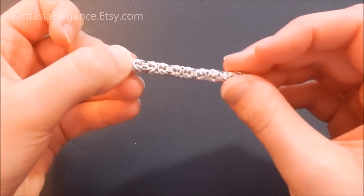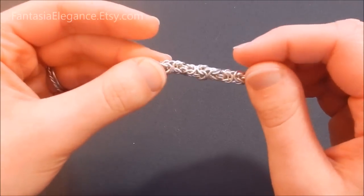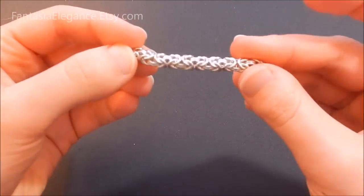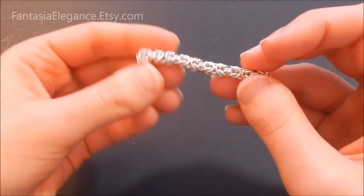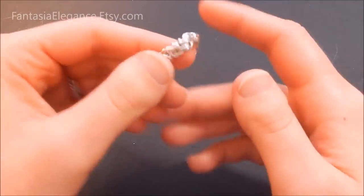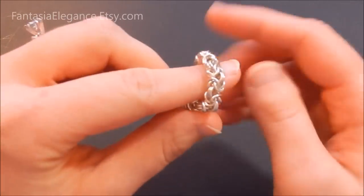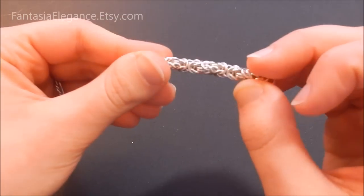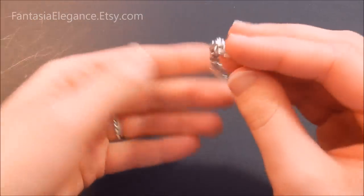Hey guys, Jocelyn here from Fantasia Elegance. Today I'm going to do something a little different and show you how to make this Byzantine chain mail weave. This is a great weave to start out with if you haven't done any chain mail before because it is very easy to learn, has a cool design with a nice weight and drape, and it only takes one type of jump ring — you don't have to get a lot of different sizes and gauges.